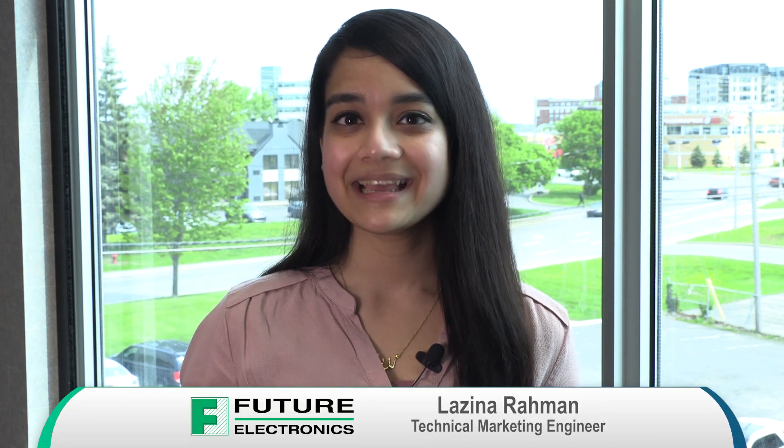Hi, my name is Luzina Rahman, Technical Marketing Engineer for Future Electronics. Today we have a very quick demo showing On Semiconductor's Bluetooth Sensor Development Kit, the RSL10 Sense GE VK.